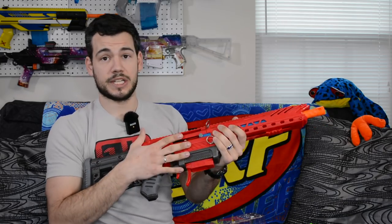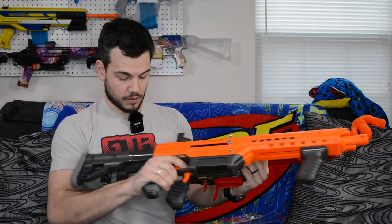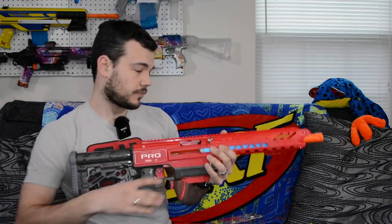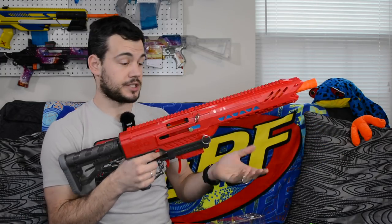$150 is the retail price of this blaster, which is a little bit lower than the collector's edition Mark 1. Although that one did come with more darts — about a $30 price difference — so it kind of evens out. This one is in red; the Mark 1 is in orange. The gray part is the same color. Kind of wish they'd gone with black, but it is what it is. Let's throw the iron sights on and set up the rest of the blaster.